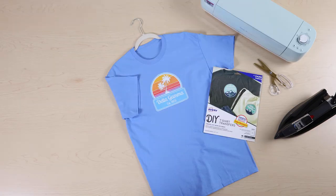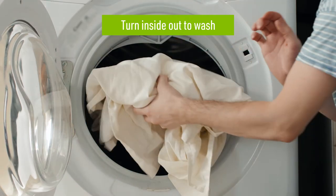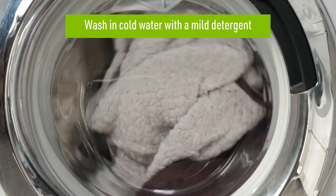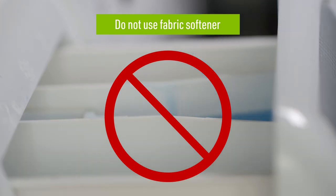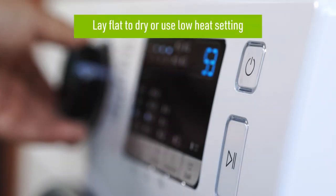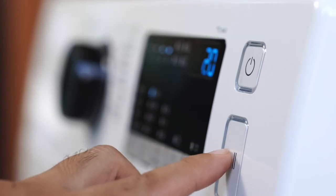When it comes to washing and drying your garment, we have some additional tips to help extend the life of your dark fabric transfer. First, you'll want to wait 24 hours after applying your transfer before washing. You should also turn the item inside out and wash in cold water with a mild detergent. Do not use fabric softener while washing, as this may cause the transfer to fade, crack, or peel. To dry, we recommend laying the item flat for best results or drying with a low heat setting.